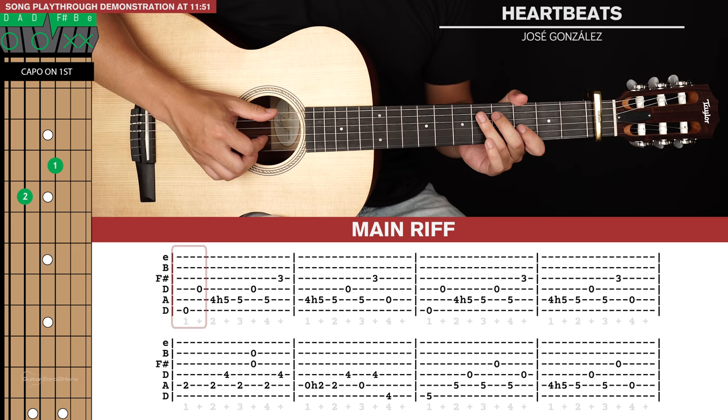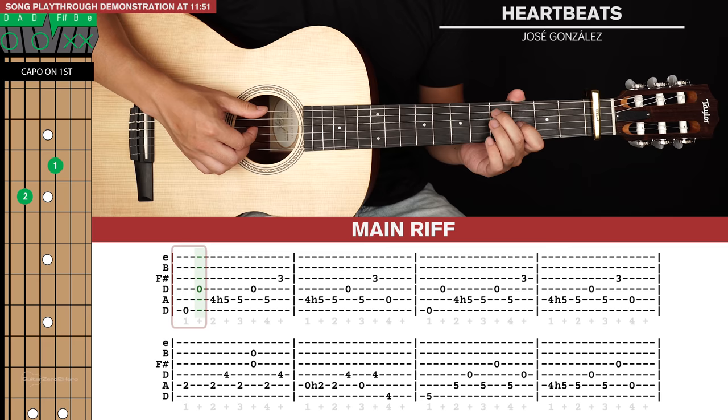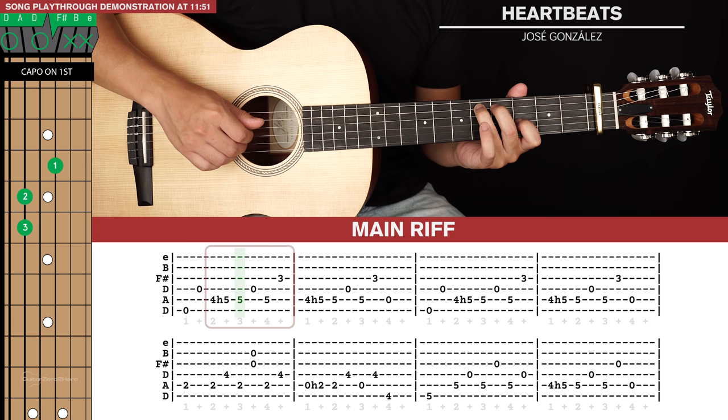Let's break this first two bars up into a few different sections. For our first little chunk, it's just two notes: the open sixth string with your thumb, and then the open fourth string with your index finger — two quick notes. And then our next phrase: we're going to hit the fifth string with our thumb and hammer on to the fifth fret. And then hit that fifth string again, then the fourth string, fifth string, and then third string.